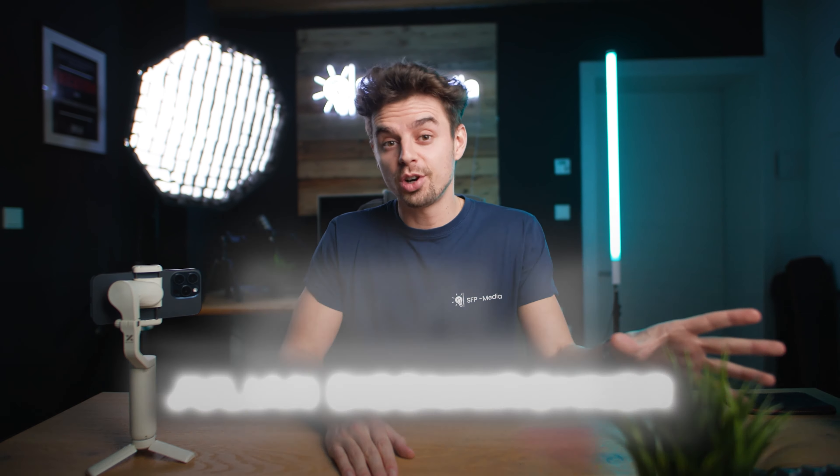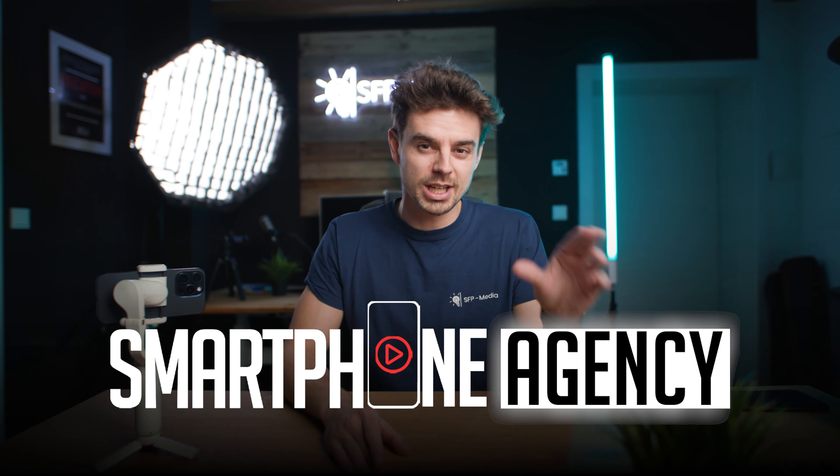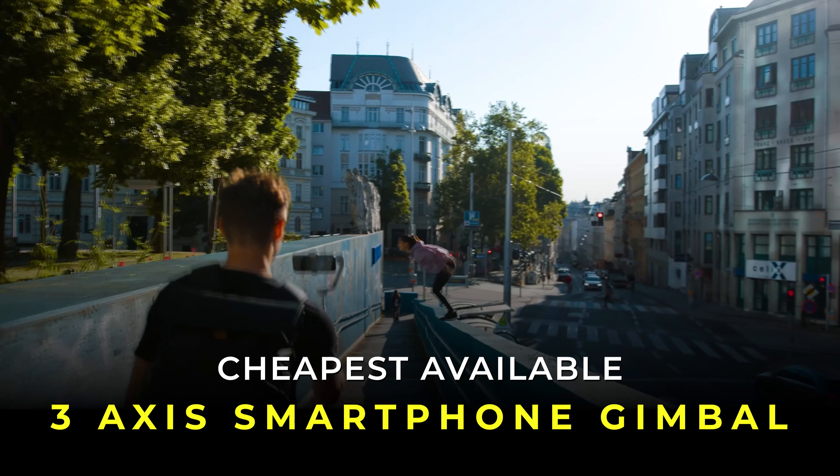Welcome back to the channel — in case you're new here, welcome! My name is Jul and I'm the creator of Smartphone Filmmaking Pro and Smartphone Agency. I set myself the goal to find the cheapest available three-axis smartphone gimbal that isn't crap, and basically finding one hasn't been that easy.